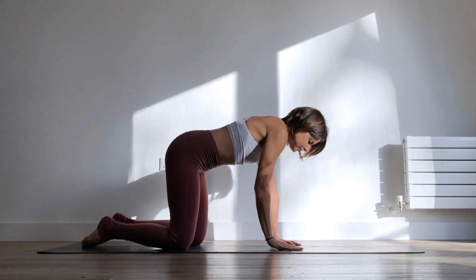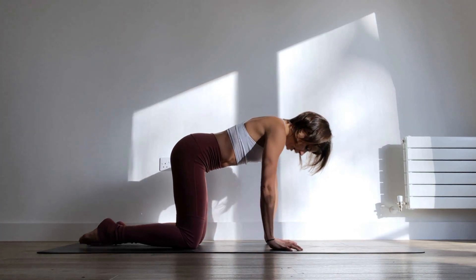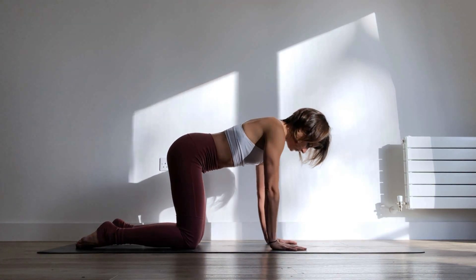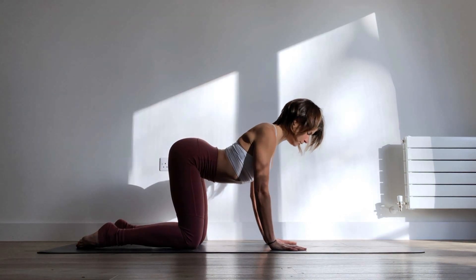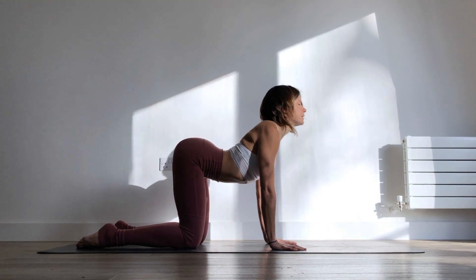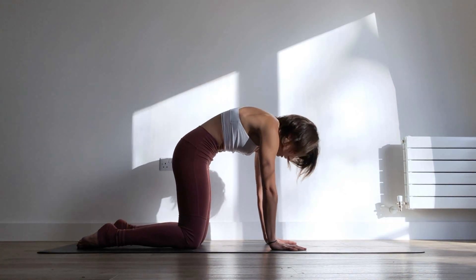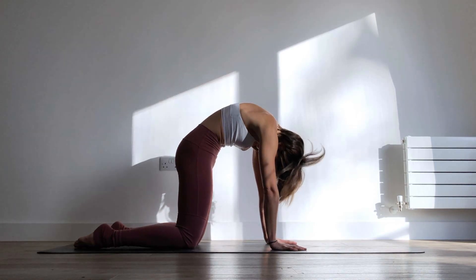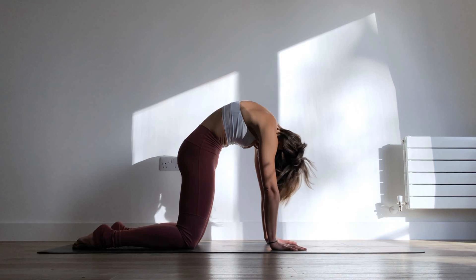When you're ready, come into all fours tabletop position with your knees underneath your hips and your hands underneath your shoulders. Inhale, squeeze your shoulder blades together, come into your cow pose lifting the tailbone and the top of the head up towards the ceiling, and then as you exhale round everything out lifting your core up towards the ceiling, reaching the tailbone and the head down towards the floor.